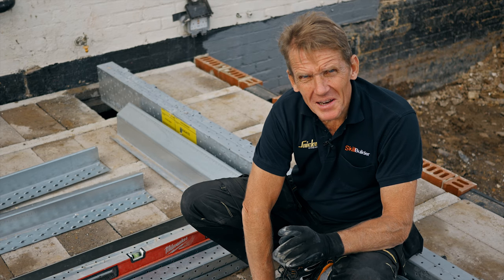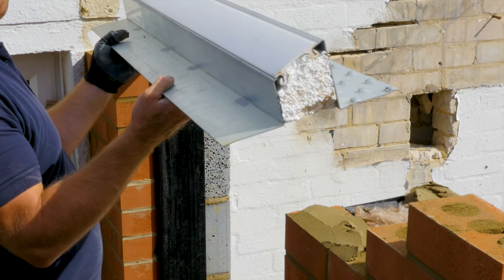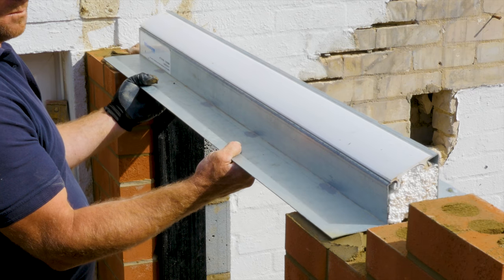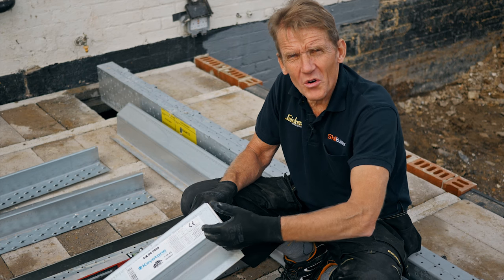The first tip is bedding lintels. You need to make sure that you bed them on a full bed of bricklaying mortar and that they've got a bearing of at least 150 millimeters on each end.